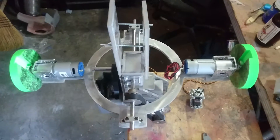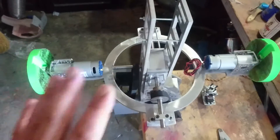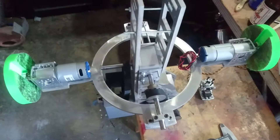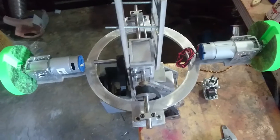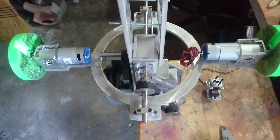Hey guys, it's Jamie. I just wanted to give you a quick update on my BB-8 build. This is the internal drive mechanism. I've kind of gotten it probably 75% completed. I've got to go back through and replace screws and some other things, but just kind of wanted to give you a general overall feel of how this will work.